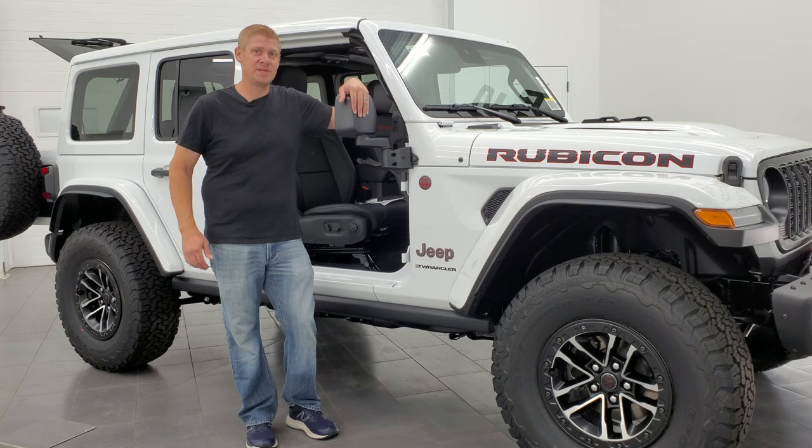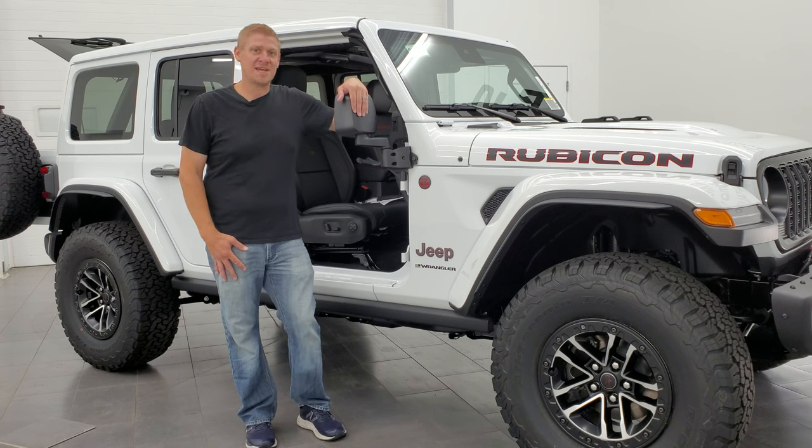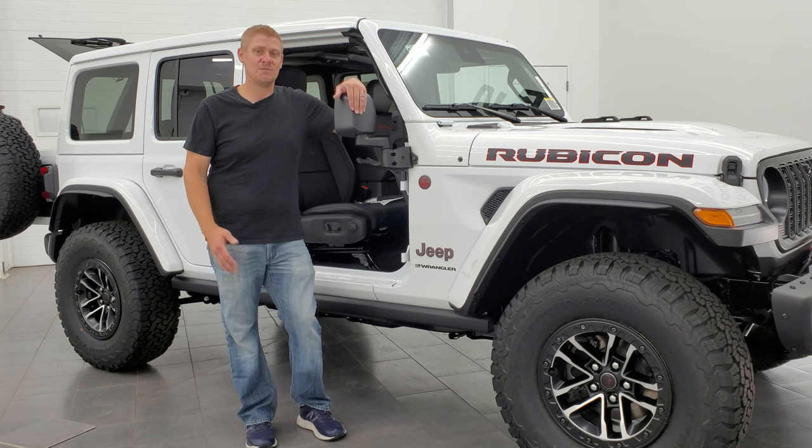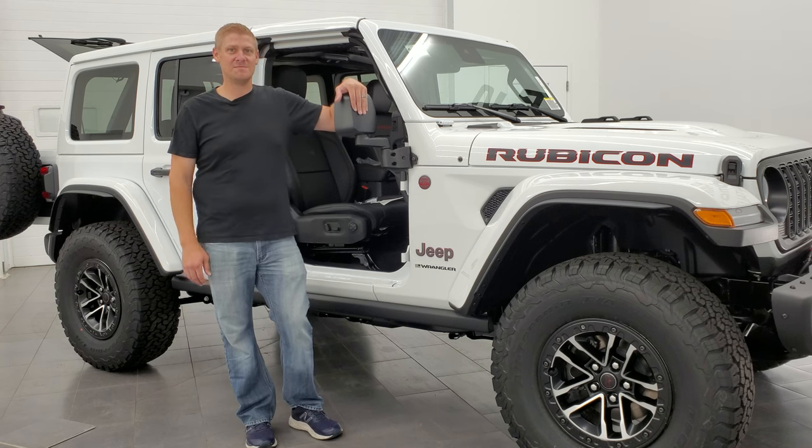All right everybody, thanks for checking out the video. If you learned anything, consider clicking the like, subscribe, and share buttons. If I helped you out or saved you some time, consider the Super Thanks button. You'll see a link to subscribe in the upper left, a link to how to take your hard top off your JL Wrangler in the upper right, a link to how to take your doors off your JL Wrangler in the lower left, and one of our latest Wrangler videos in the lower right. Any comments, questions, concerns, or scathing rebuttals — put them in the comments section below. Thanks again.